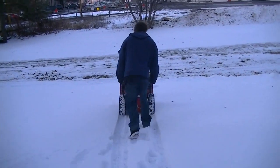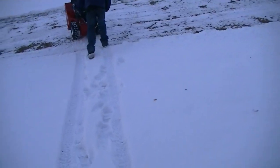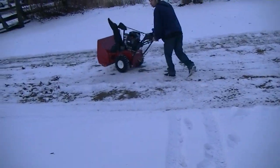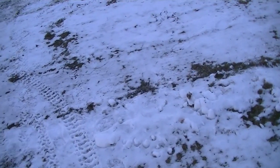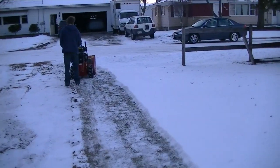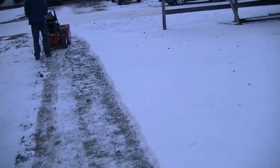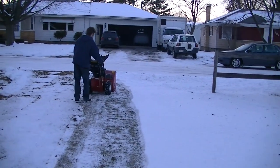Hey guys, if I don't lose battery power, this is the Toro Power Max — I think it's a Power Max. We would see a difference in how it blows compared to the other one. If I can get him used to working the chute — it's got the joystick control for the chute.